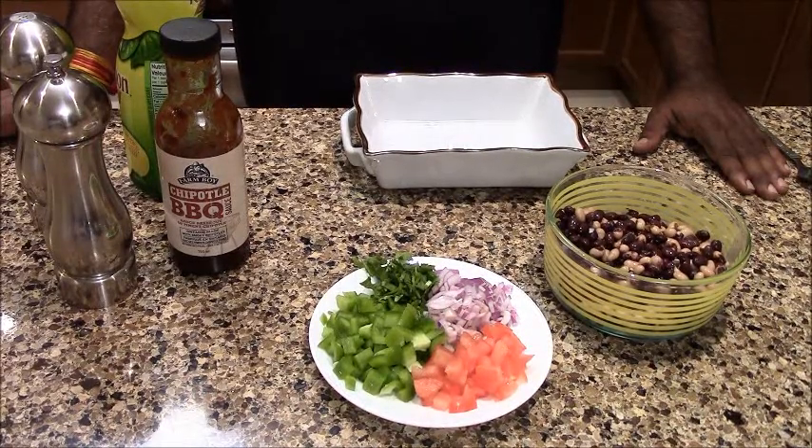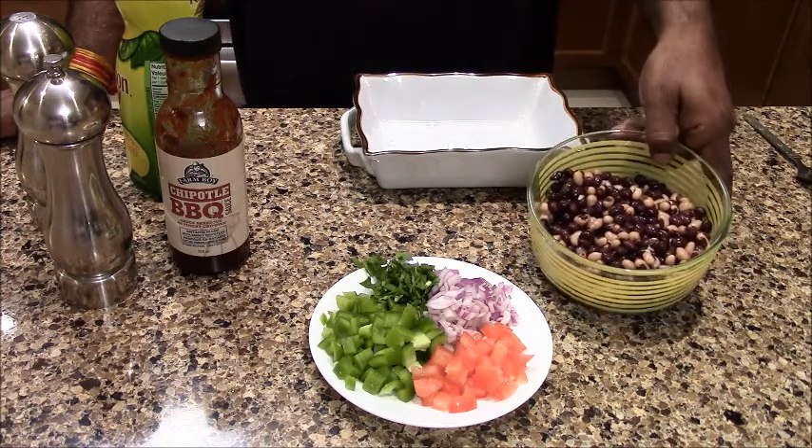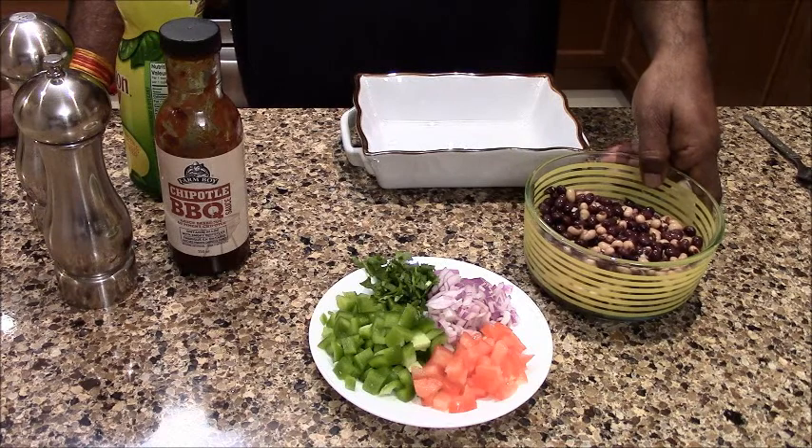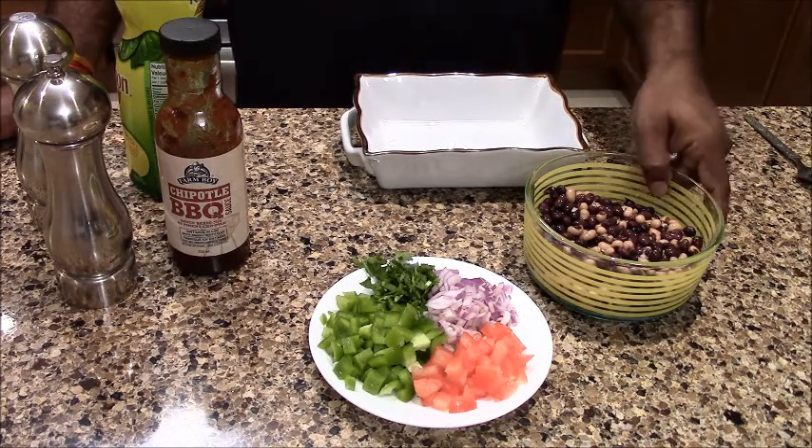For the Beans Salad, what I have done is used canned beans. I have taken the black beans and a lobia.